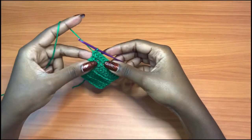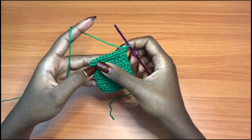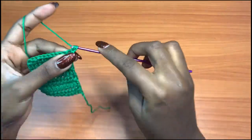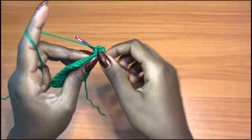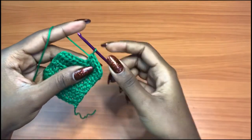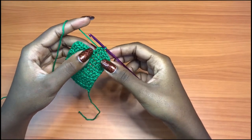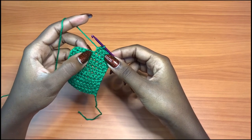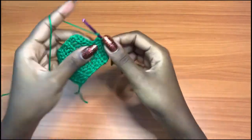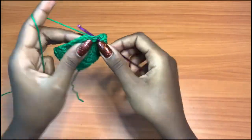We are on row eight. Chain one just like we've been doing, turn your work. I have a total of 11 half double crochets across, so you're going to place one half double crochet into each of the next five stitches. After your five half double crochets, this is the exact middle stitch — the sixth stitch, because 11 divided by 2 is 5.5. That middle stitch will get a total of three half double crochets.